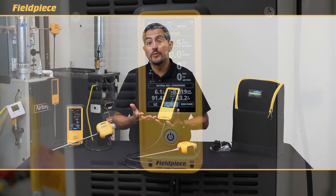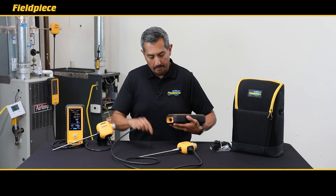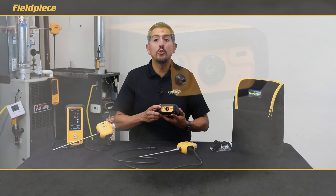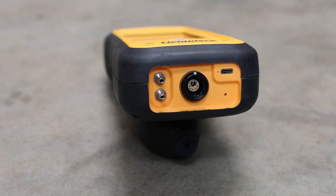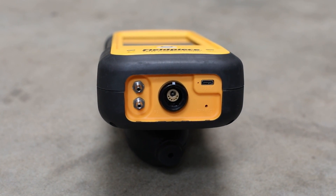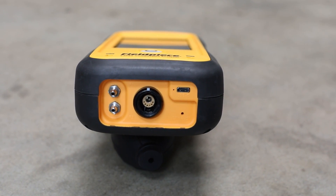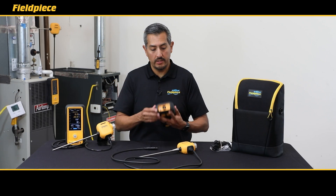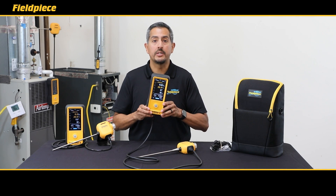A few more useful features of the commercial-grade Cat85: on the bottom you have a built-in dual port manometer to measure gas pressures, verify correct gas regulator operation, and even measure total external static pressure of the heating appliance. There's also a USB-C charging port to recharge the battery and a secure locking mechanism for your combustion probe.